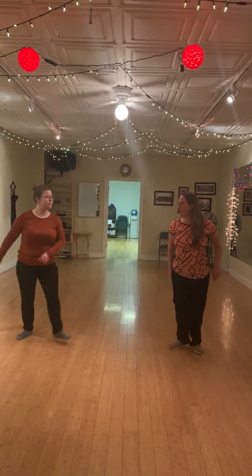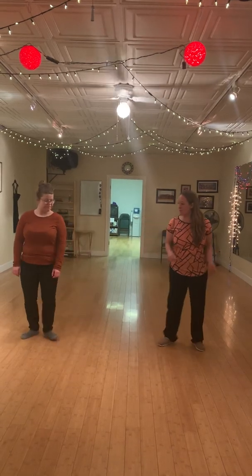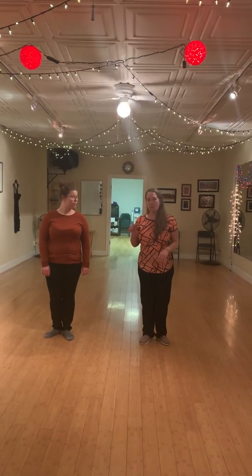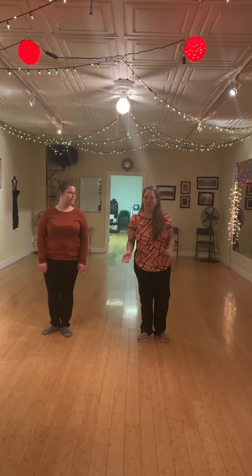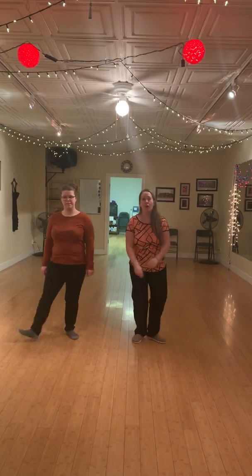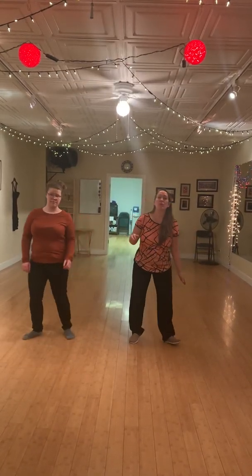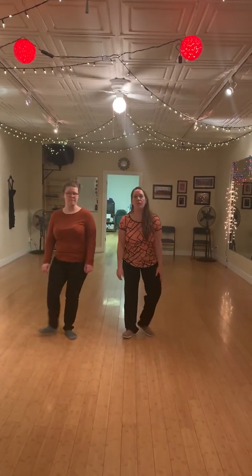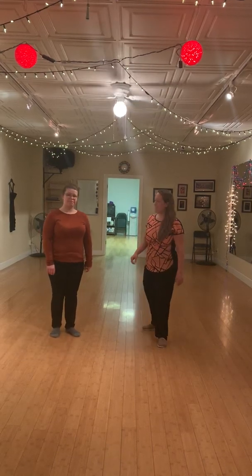Dance to moderate to slow tempo jazz. Otherwise, if it's bluesy jazz or it's fast jazz, we can use our pull step — we eliminate the triple step. It's just a change of weight, and we're going to go step, step, rock, step. One, two, three, four, five, six. And we can dance to faster jazz without our triple step.